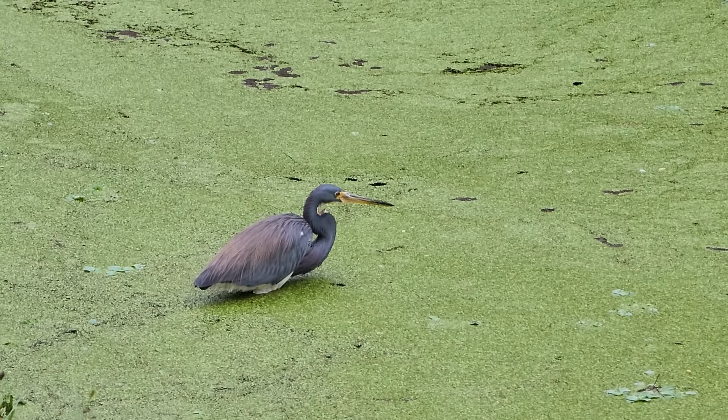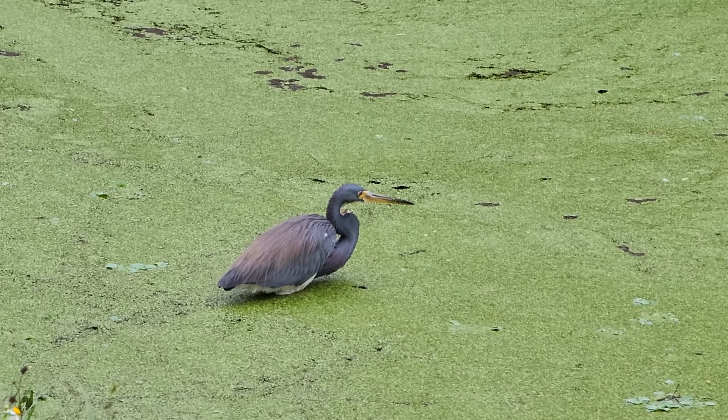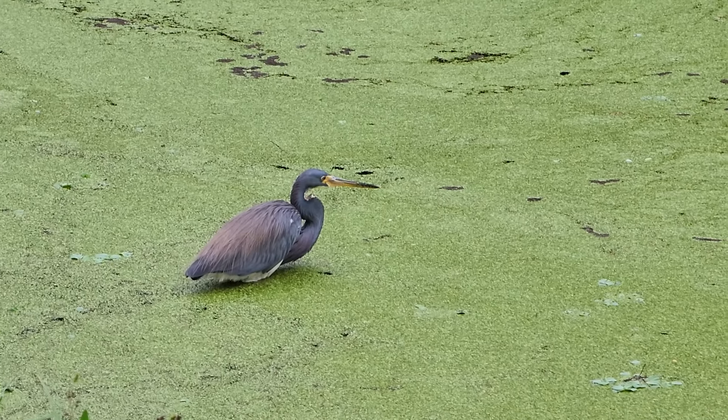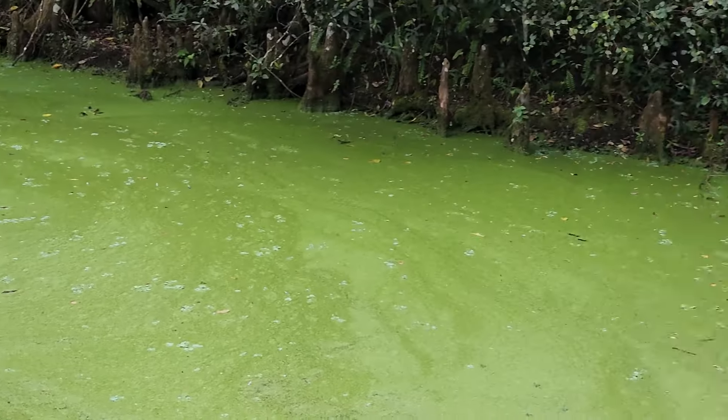It's mostly a grayish blue with a white front. The white front is kind of hidden right now. Look at the size of the bill on that thing — pretty cool. All right, so I'm back up from him. Now we're going to go down this little estuary here.